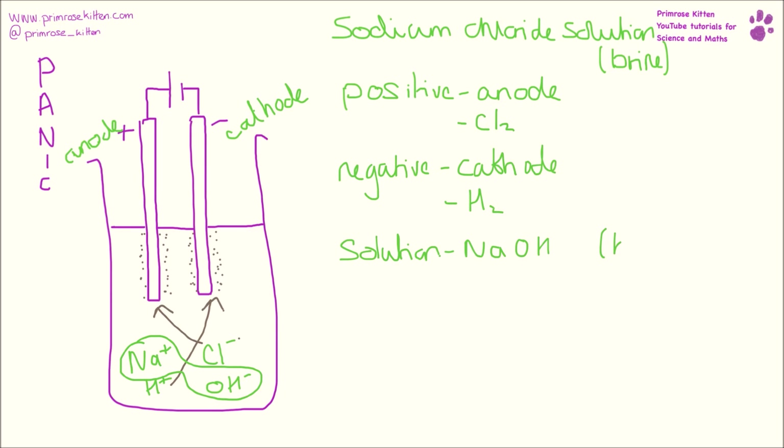Sodium hydroxide is also known as bleach. So let's have a look at our half equations. At our cathode we are taking chlorine ions, so negative ions, and we are turning them into chlorine gas, which is Cl2. Gases always go around in twos.